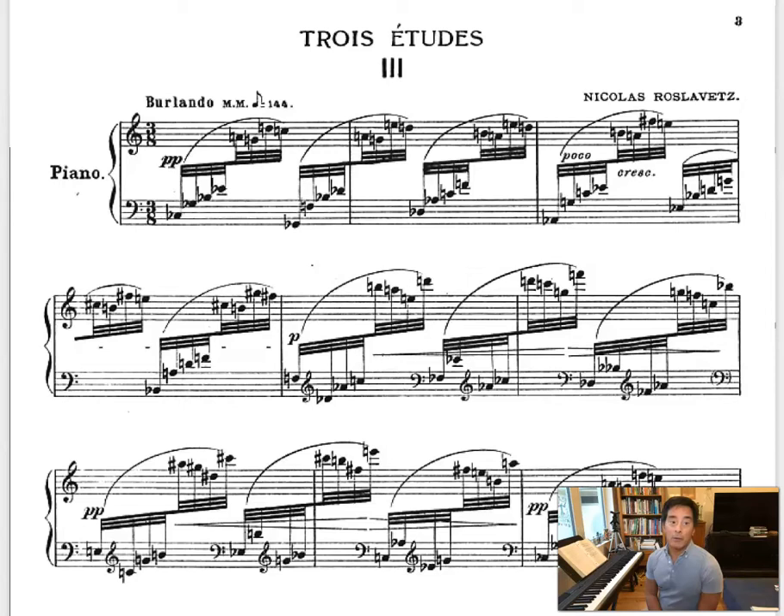Now, typical of the 20th century, this piece was written around 1914. It has no key signature, so it only has accidentals in this movement — only sharps, flats, and naturals. Nothing in a key signature, which tells me right away that this is probably atonal. It's not in a diatonic framework. It's not in a major or minor mode, it's not modal, but it's going to be more chromatic.